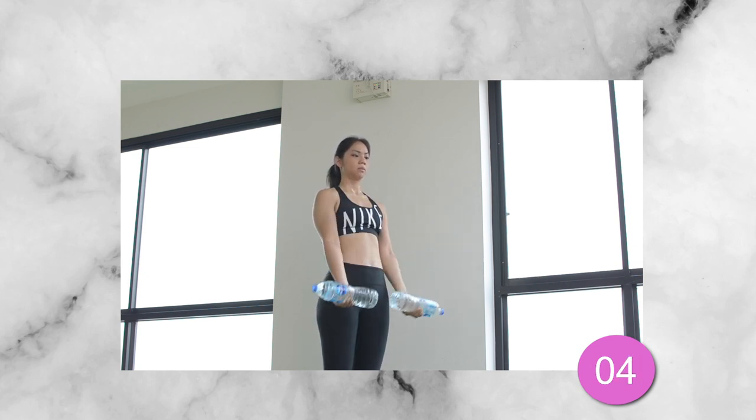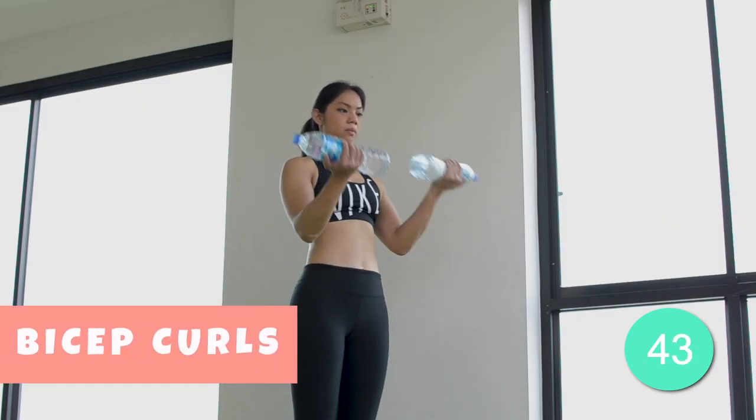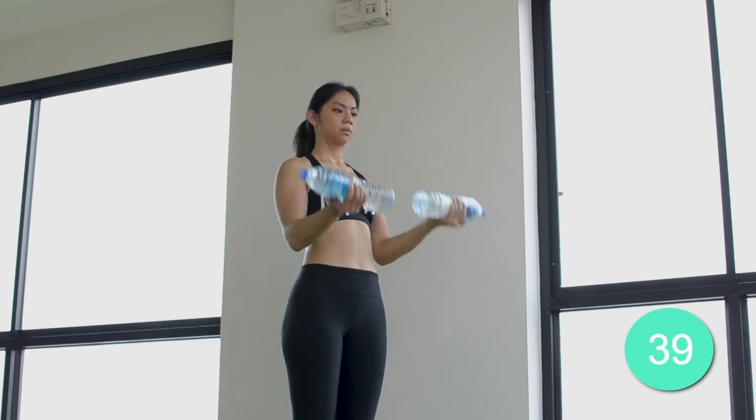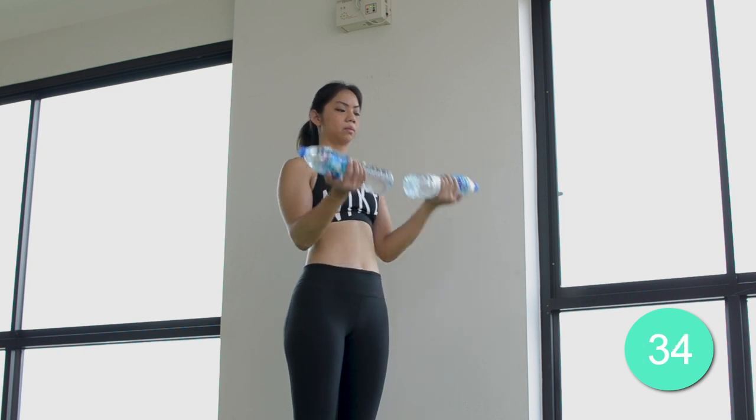Take a deep breath and here we go. The third exercise we have is the bicep curl. Keep your core tight and your elbows close to your side. Remember not to use momentum when curling up. Say bye-bye to flabby arms.